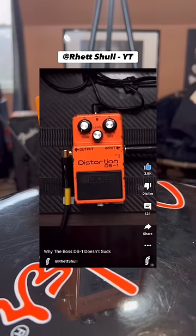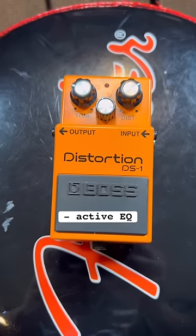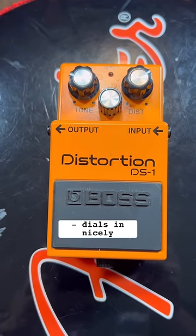First up, we got the Boss DS-1. Retchol said it best in his video, but this pedal has a really active EQ and a great tone if you channel it in properly.